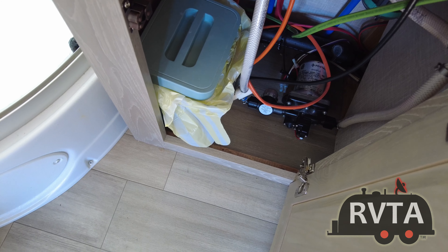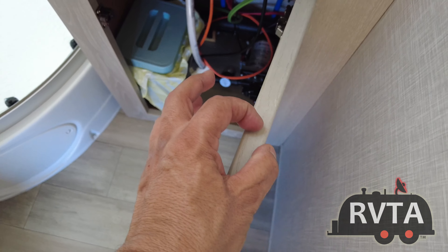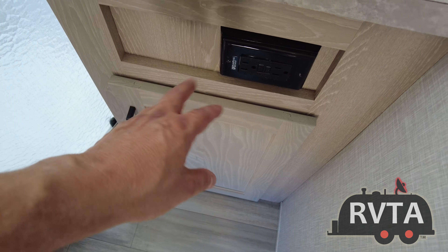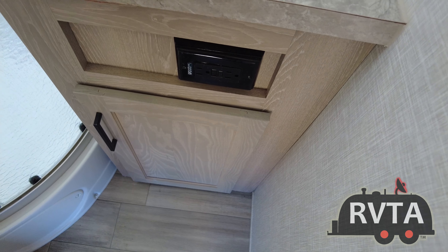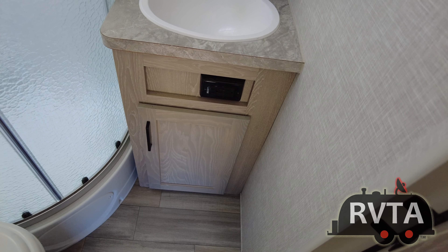I have this little trash container sequestered over here — it hangs right here and I close it and place it in position. It has a bag so after I do my business I can put the paper in there, and once it gets pretty bad I tie it up and toss it in the outside garbage.